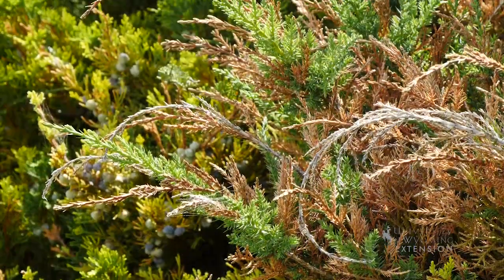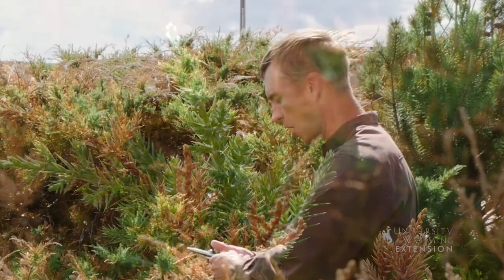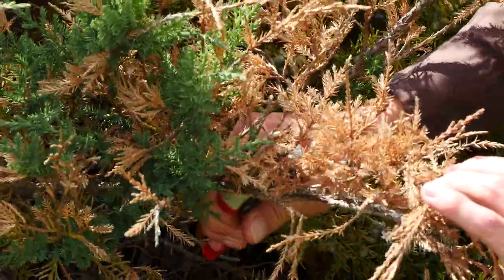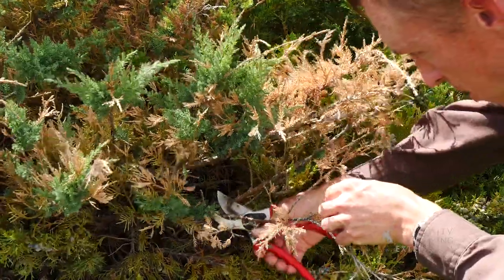But now with the moisture that we got in the spring and the warm weather we've had this summer, we're starting to see some new growth coming on. One of those that we're seeing a lot of new growth coming on is our junipers. Now is a good time to come in and start to clean up some of the dead parts of these plants — take out the brown parts, the dead parts, and cut some of this back to where the green is, where the new growth is coming on.